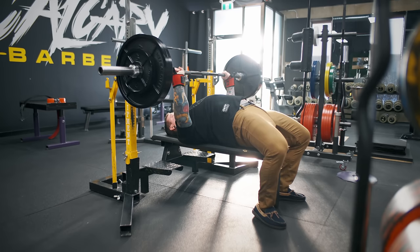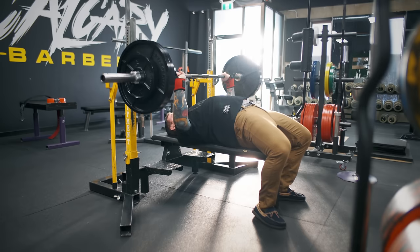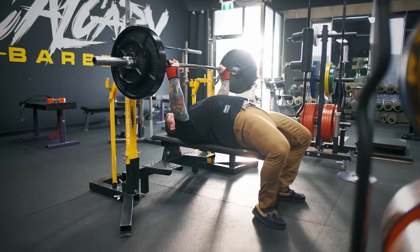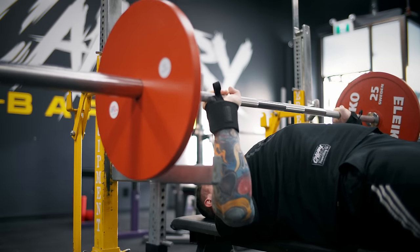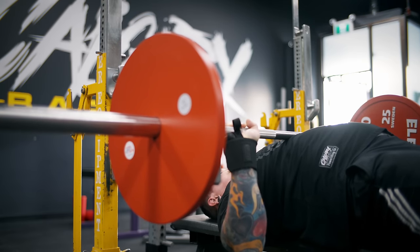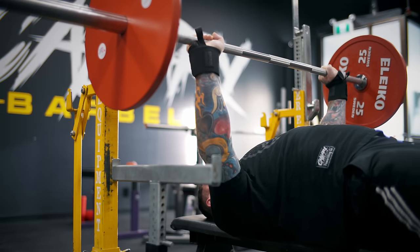For lifters who touch harder and allow more weight to rest on and sink into the chest, I still recommend a focus on maintaining shoulder blade and upper back position. Losing too much shoulder position during the pause can still cause misgrooved reps. Lifters that touch harder should work to maintain their back tension even while the tension in the pressing muscles dissipates during a pause. When these lifters initiate the press, as leg drive helps the bar get started, the shoulder blades should resume their advantaged position in retraction and depression.